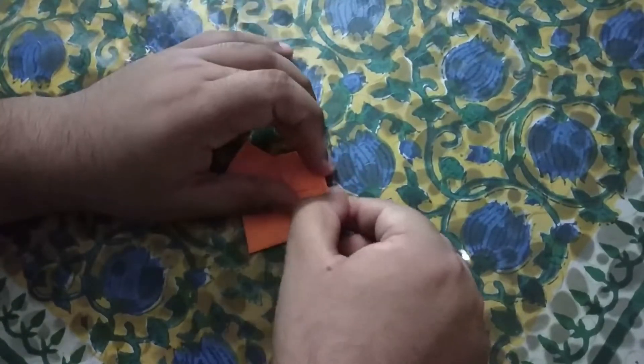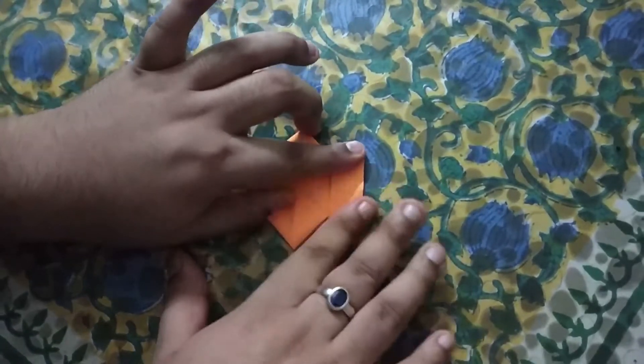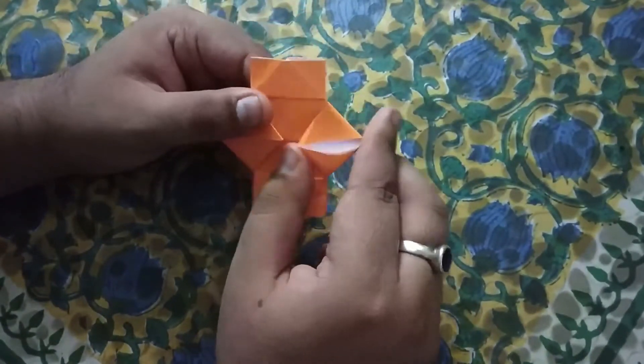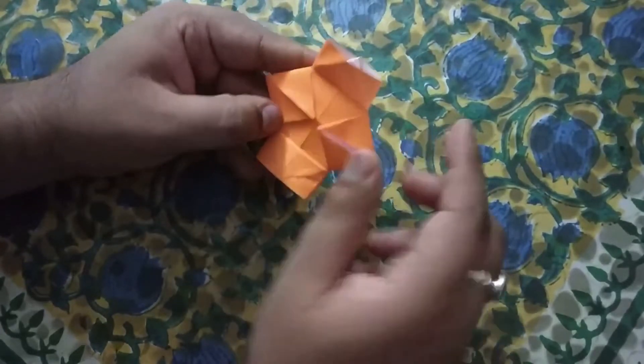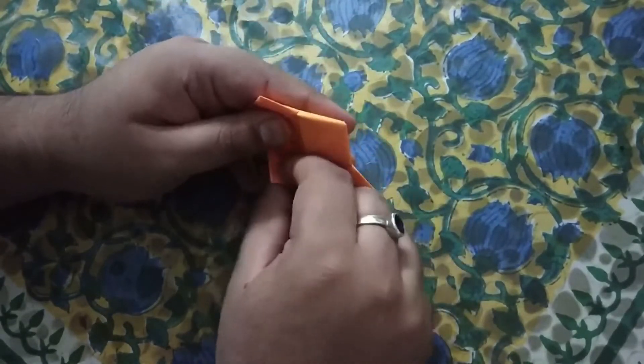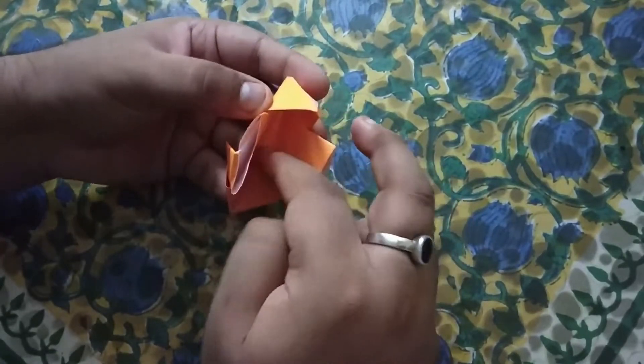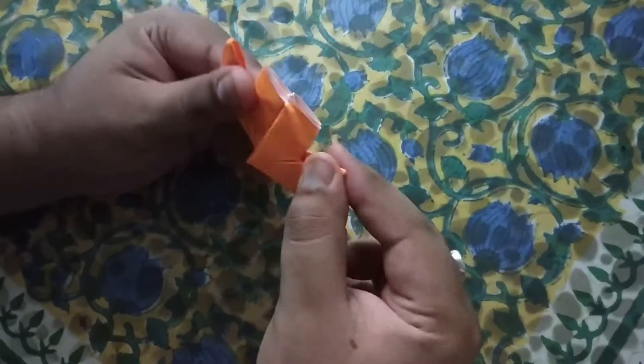So you can see that I have a little bit of shape now. The two ends are back — we have to pull it a little bit, and then fold it a little bit.